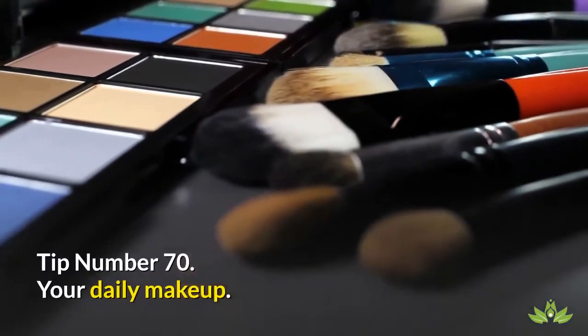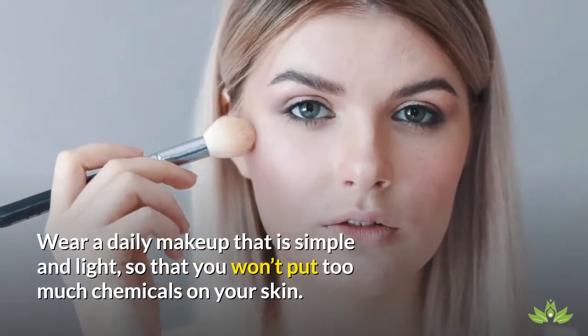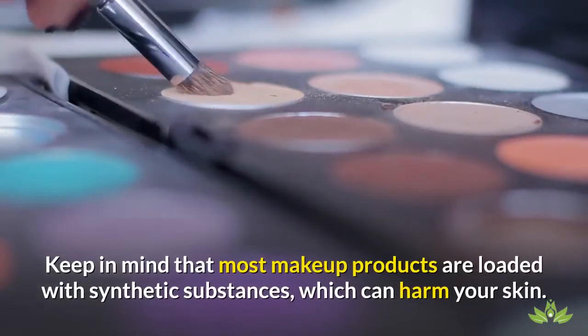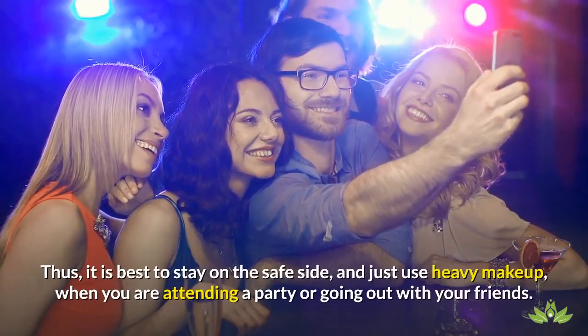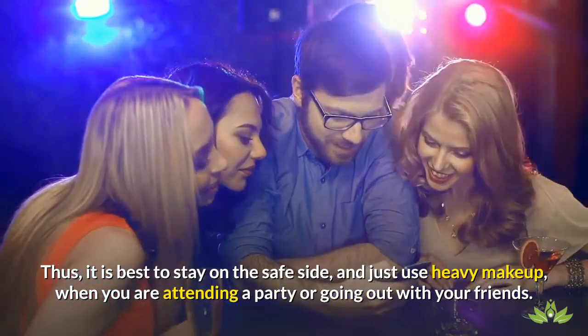Tip Number 70: Your Daily Makeup. Wear a daily makeup that is simple and light, so that you won't put too many chemicals on your skin. Keep in mind that most makeup products are loaded with synthetic substances which can harm your skin. It is best to stay on the safe side, and just use heavy makeup when you are attending a party or going out with your friends.